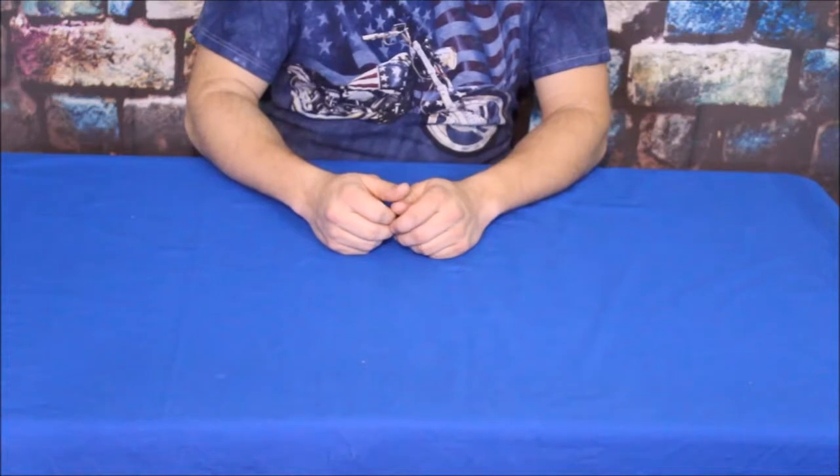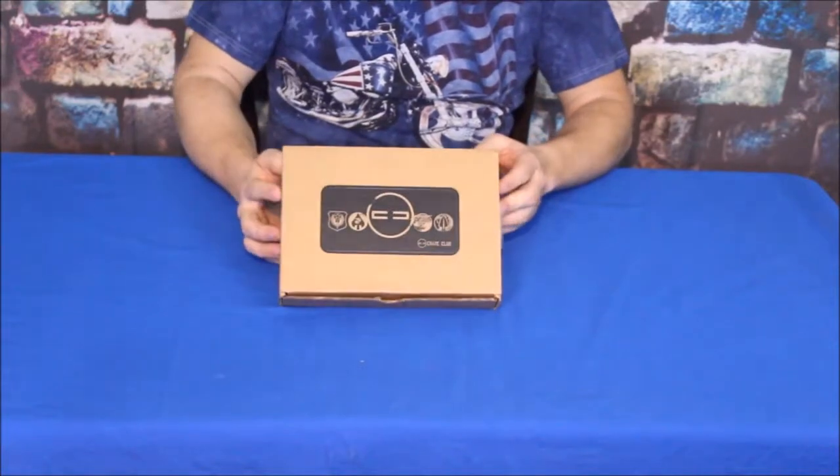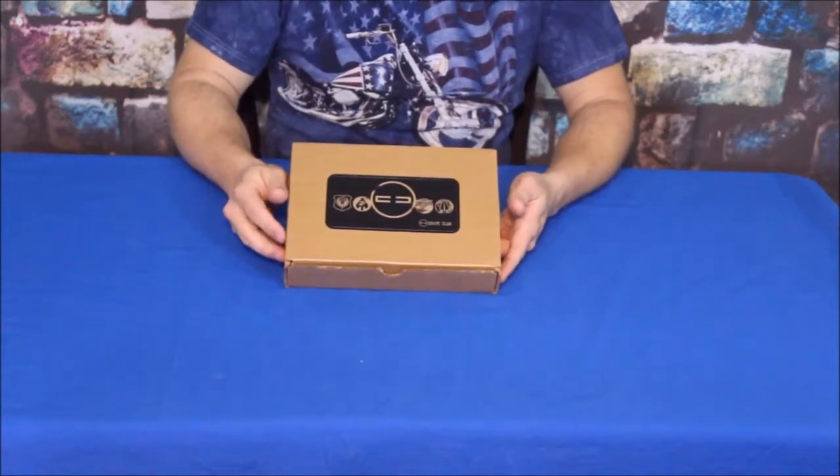Hello everybody, welcome back to the World of Me. My name is Cougar, and of course this is another episode of the TAC series. We've got another box in today, and as you can see, it's not very big. It's also not real heavy. I don't know what's inside, but let's go ahead and check it out.